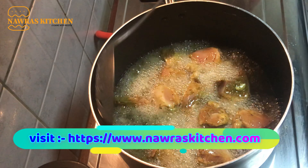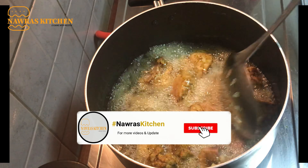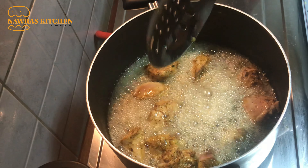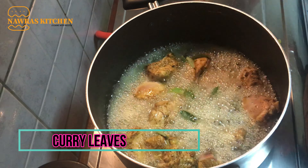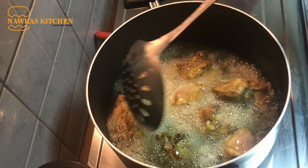We want to spread this in a bowl. We don't have any flavor of this. We are going to eat a little curry.